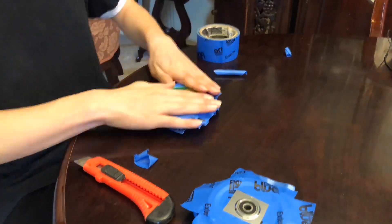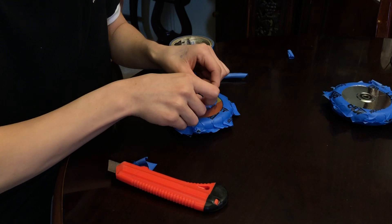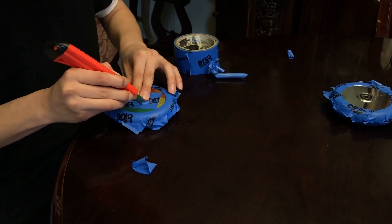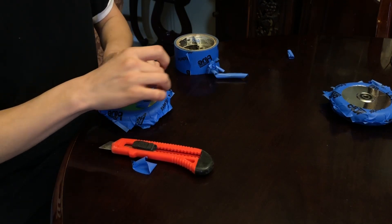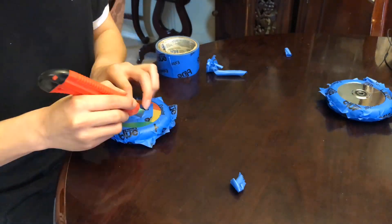Repeat this with all the other sides and then we'll be ready for the next step. Now that we have taped up the urethane, we are going to be taping around the bearing so we don't get any paint inside the bearing and ruin them.